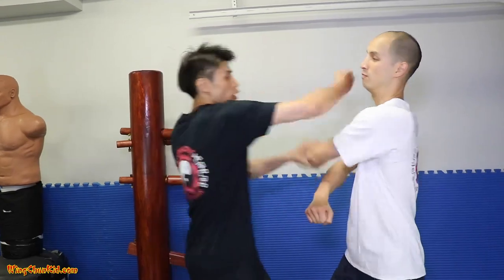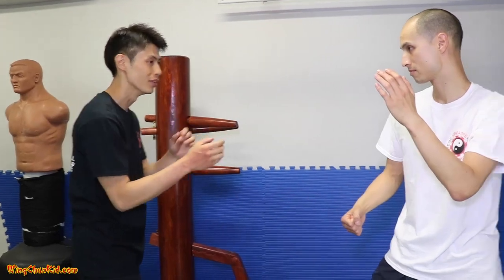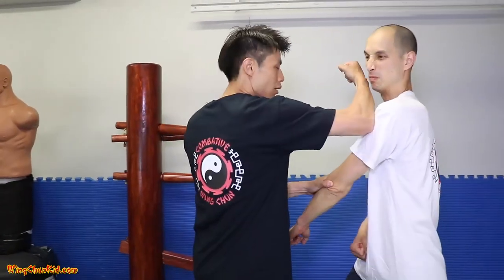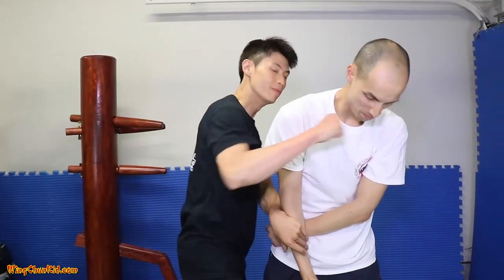Here are Bruce Lee's three favorite trapping techniques. The first one, the second one, the third one — or like this. Back fist. So those are the three.